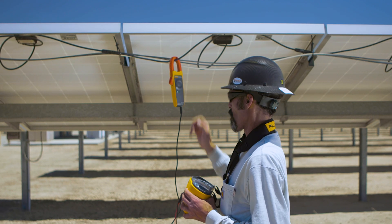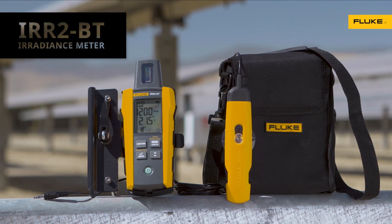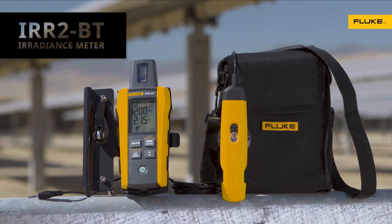When you're checking the performance of PV panels, the Fluke IRR2BT Irradiance Meter delivers the four critical measurements you need in one easy-to-use tool.